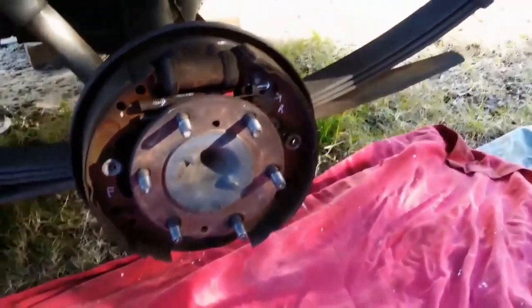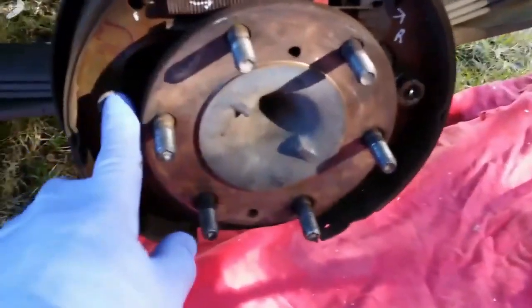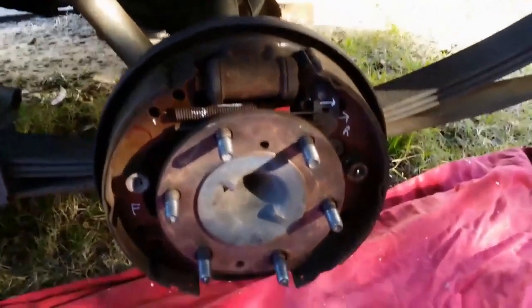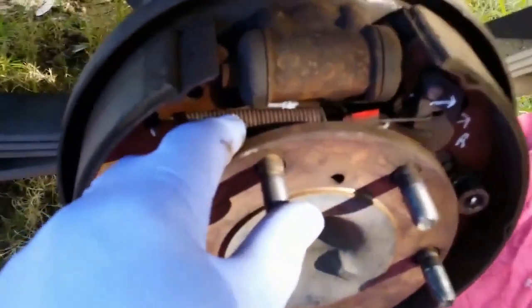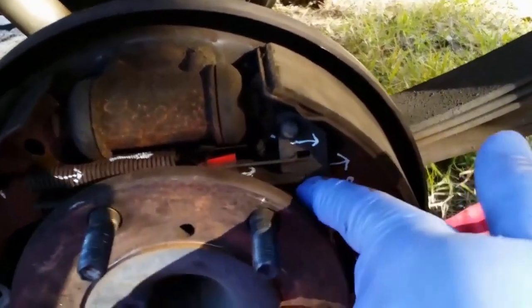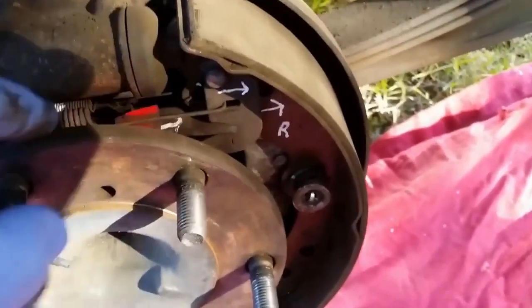It's not actually as complicated as it looks. You've got the two shoes - these pins hold the shoes in place, you just push them in and twist them to unlock them. You've got two springs on top, one there and one behind, and you've got this spacer with an automatic tension device on it. That arm goes in, and this spacer has a notched-out section that just ratchets and tightens the other spacer as needed.